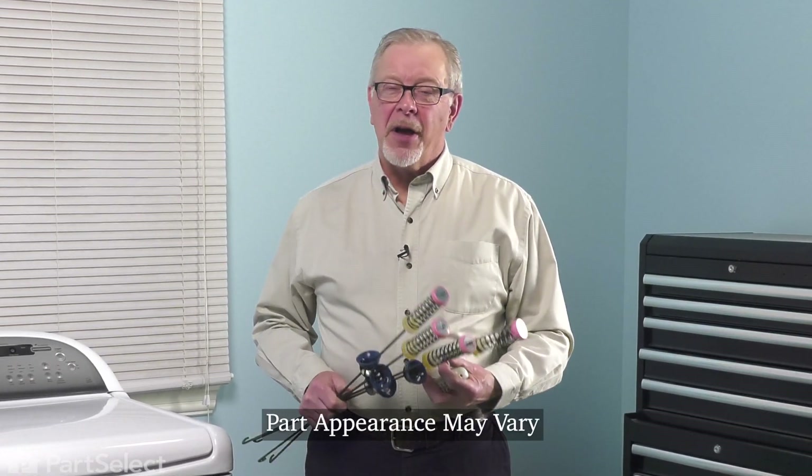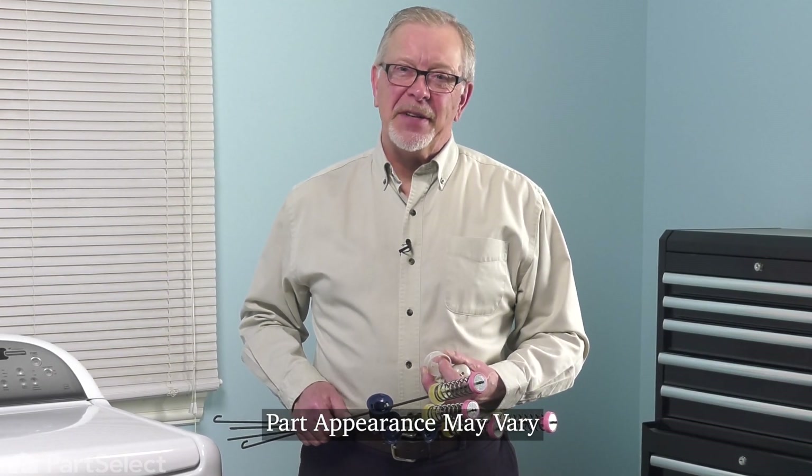Hi, it's Steve. Today, we'd like to show you how to change the suspension on your top load washer. It's a really easy repair. Let me show you how we do it.